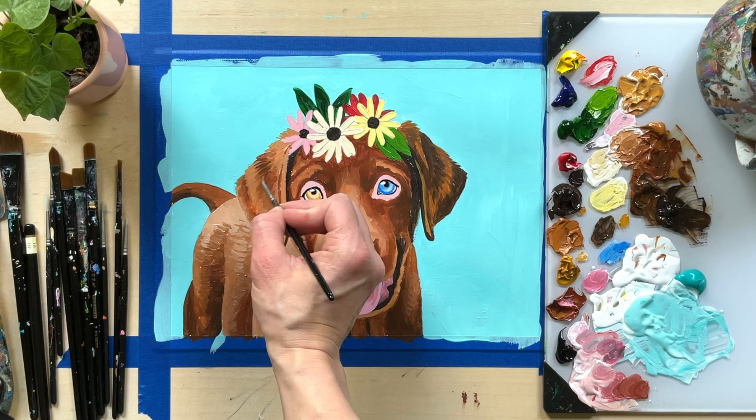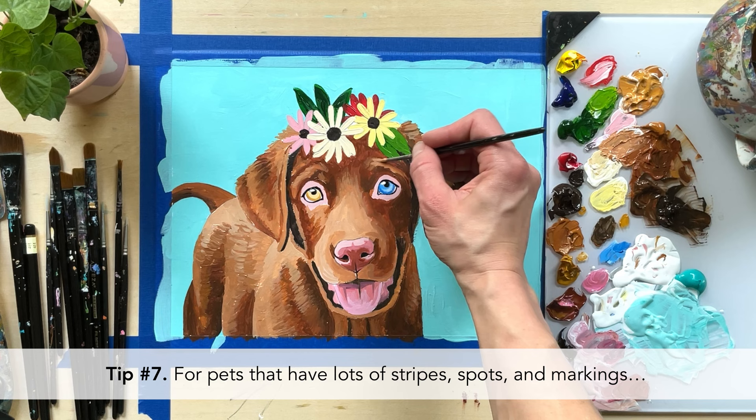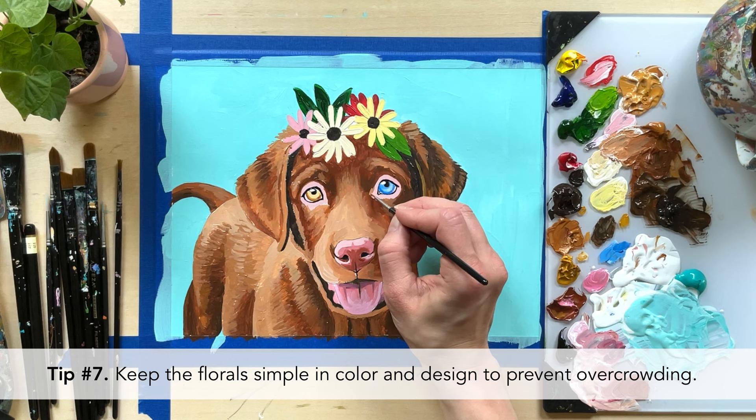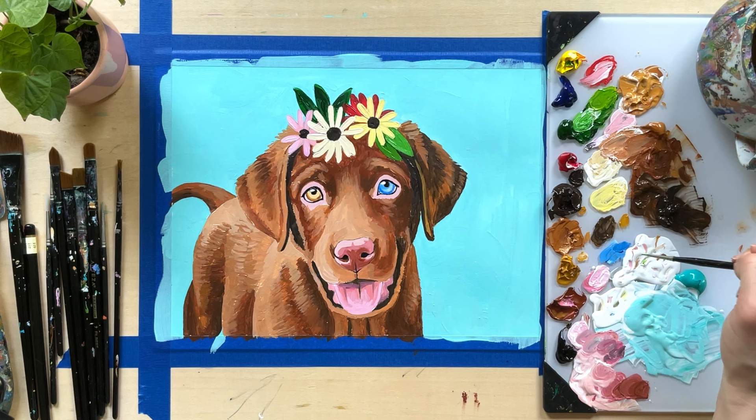What would you do if you're working with a pet that has multiple different colored markings, like an Australian Shepherd? Tip number seven: for pets that have lots of stripes, spots, and markings, keep the floral designs simple in color and design. I recommend just a single or at max two colored background and maybe two to three different colored flowers and leaves to prevent overcrowding the painting. You want to draw attention to the pet, not floral designs that take away from it.